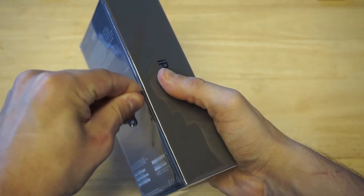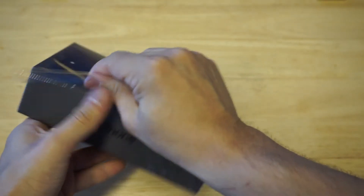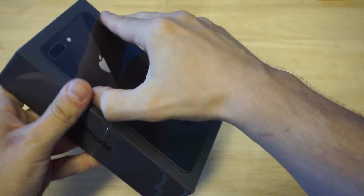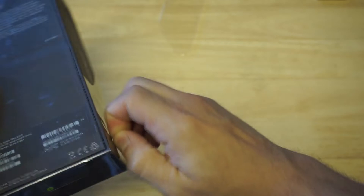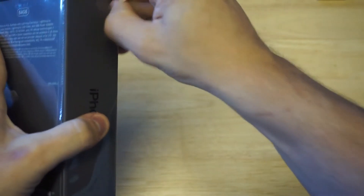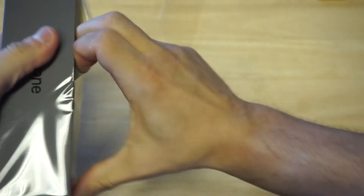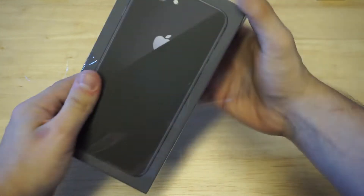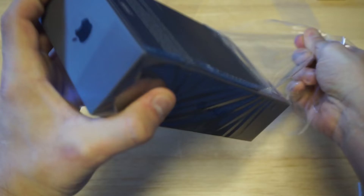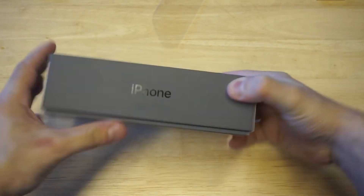I got a little pin here to open this thing up. So let's get this plastic off of it. Always nice to get a fresh new iPhone in the mail. Got it out of the plastic.